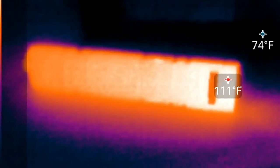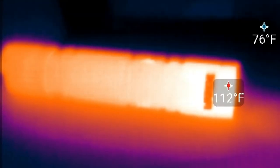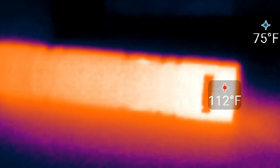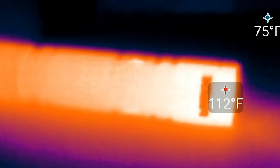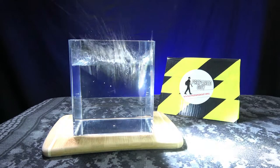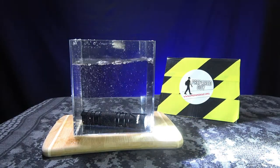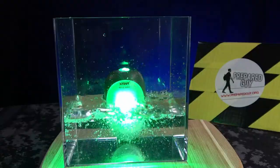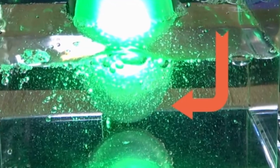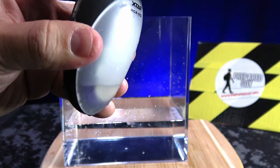During my runtime test, thermal imaging showed that the Pacer got up to 112 degrees Fahrenheit or 44 degrees Celsius after five minutes of use. The Pacer is IPX8 rated, which means this light can actually be submerged, unlike the last X-tar product that I accidentally drowned on the channel last week — that one was only IPX4 rated, not submergeable, but luckily it survived.